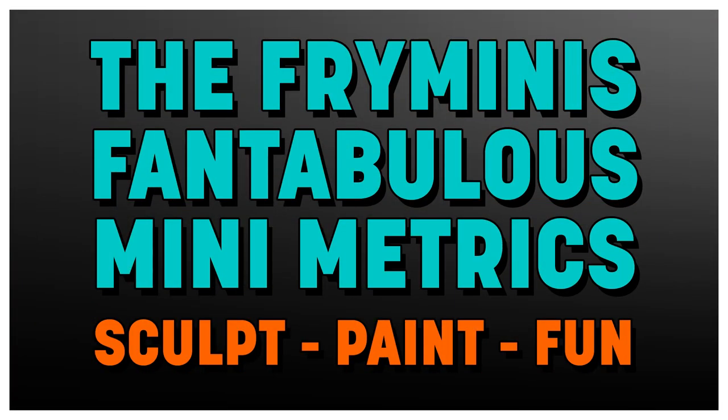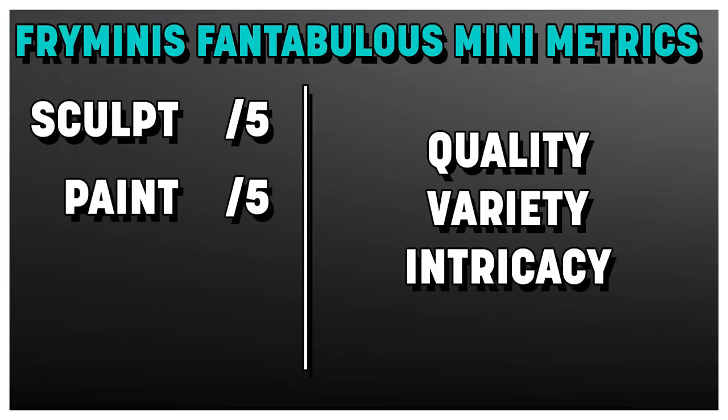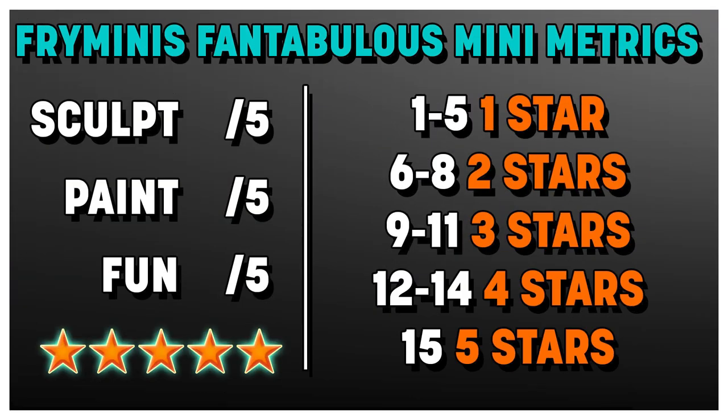Let's talk review. A quick reminder on how the system works: we're going to rate each mini on three different metrics, each with five points possible. A one means terrible, a two means disappointing, a three means perfectly average — what I expect from WizKids, a four means better than average, and a five means fantastic. We're going to look at the sculpt — is it detailed, dynamic, durable? The paint job — is it quality, varied, intricate? And the overall fun of the mini — is it creative, clever, does it have charm? We add up all those points to earn a star rating. Most minis are usually around a three; WizKids is generally pretty stable in their quality.